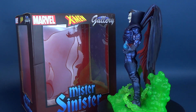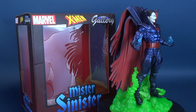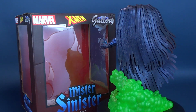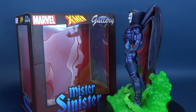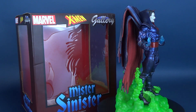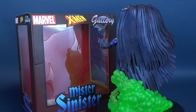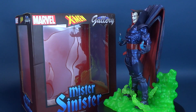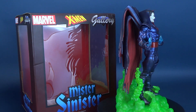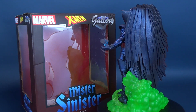Gallery statues are known for being dynamically posed characters in a really cool backdrop or diorama stand. Mr. Sinister doesn't have a whole lot of that — all he's really doing is standing there. But I think that works well for a character like Mr. Sinister, where he makes up for it by being such a menacing-looking character and that cape having a life of its own, bringing in a dynamic aspect even though the character is really just standing in place. I'm also enjoying the additional clouded smoke on his base — it's almost like a base suited for Mysterio, but it works well here for Sinister, adding to his creepy spiritual spookiness.